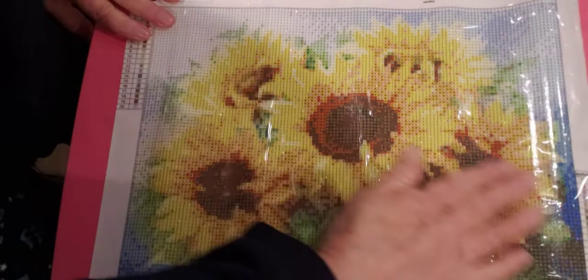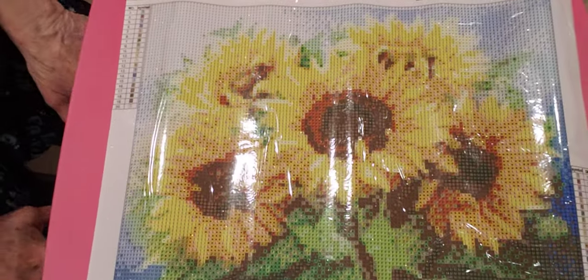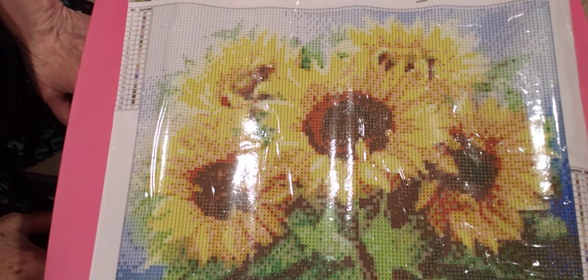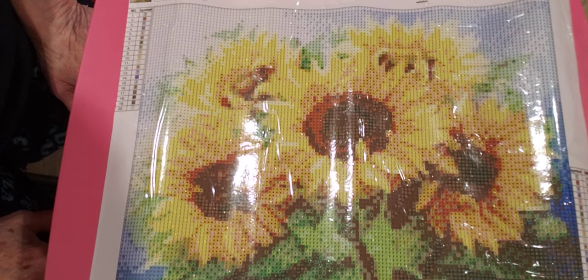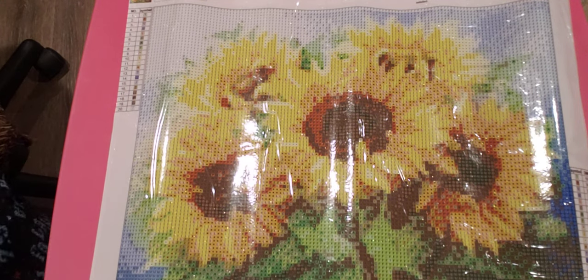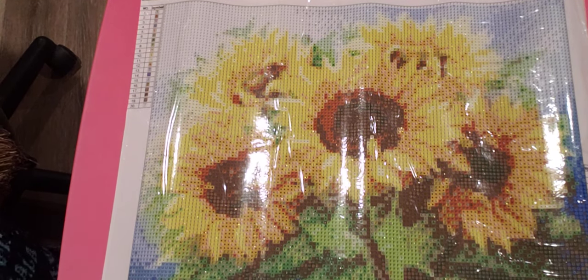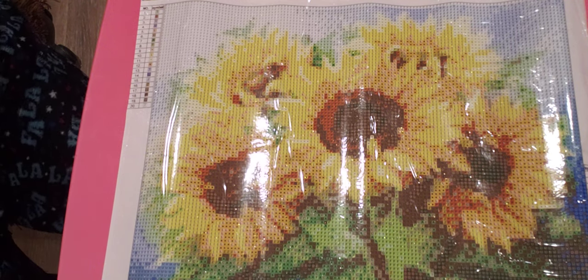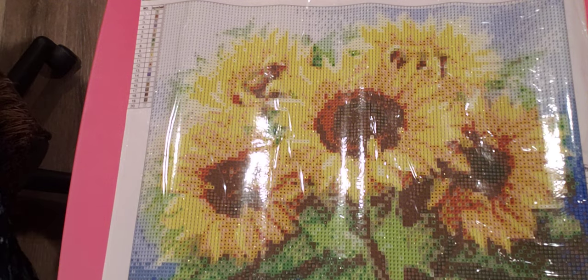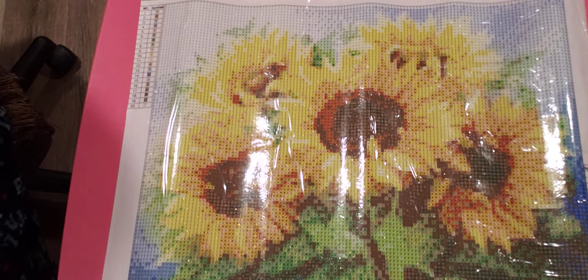Let me know what you think. Are you going to go order this? They have other paintings too, and they're all reasonably priced. Thanks for watching. And if you're not subscribed, I'd love to have you join my diamond painting family. Be sure and like it on your way out, and share and hit that notification bell so you get my future videos that I upload. Thanks for watching. Bye!